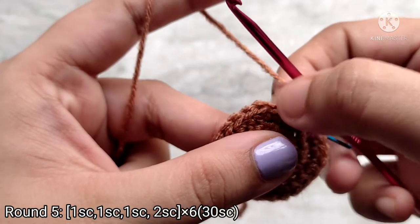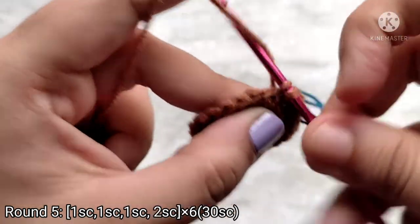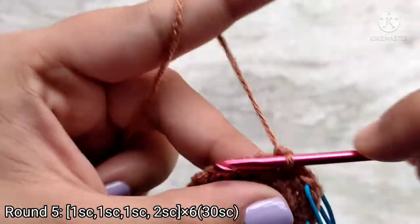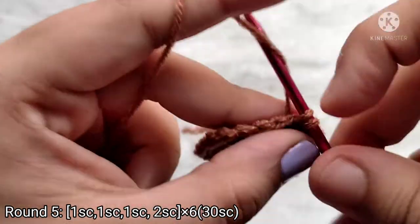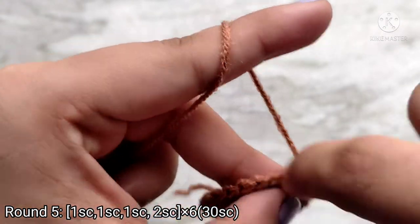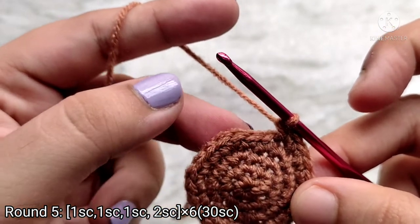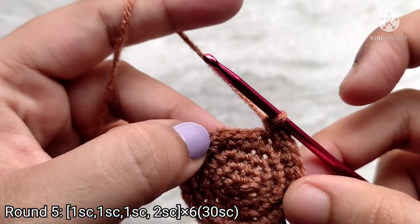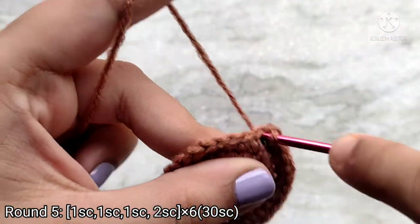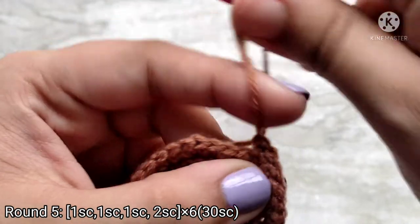For round 5, make 1 single crochet into the first 3 stitches. Continue to repeat this sequence all the way around: 1 single crochet into the next 3 stitches and then 1 increase on the 4th stitch. Place 2 single crochets at the last stitch of the round. At the end of round 5 you should have 30 single crochet stitches. Always mark the last stitch of the round.